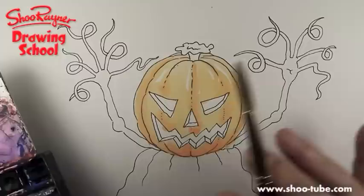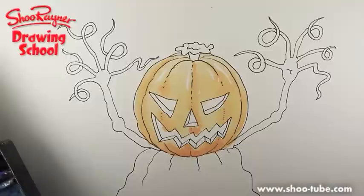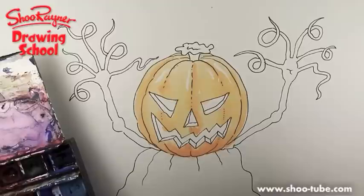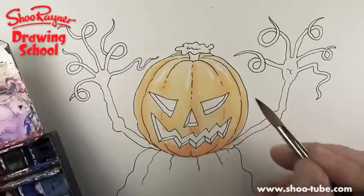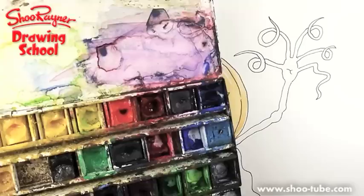The secret with watercolour is that all the light is coming from the paper and it's coming through the colours, so you're laying down a glaze of colours on top and the light has to come through. If you've got a set of watercolours with black in it, throw it out immediately — as soon as you stick black in with watercolours it gets really messy. Watercolours like to be really light and fresh.